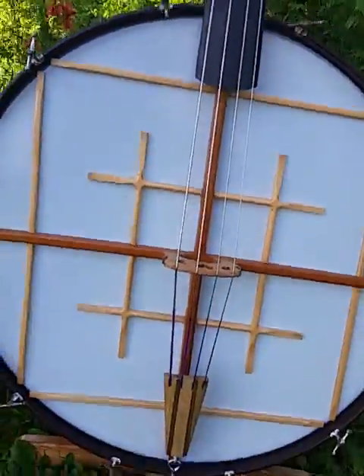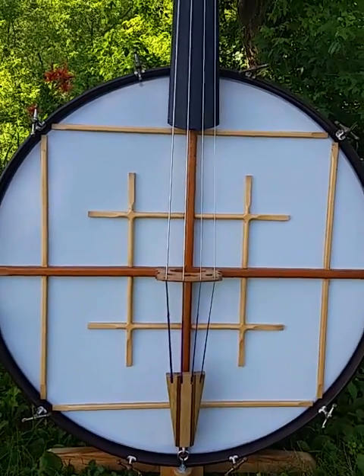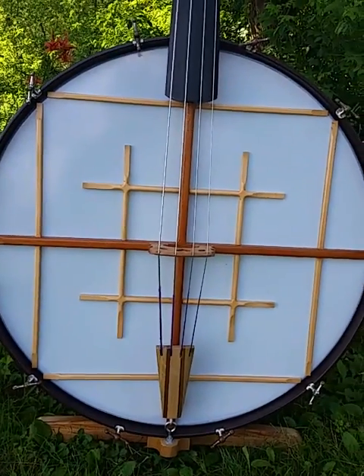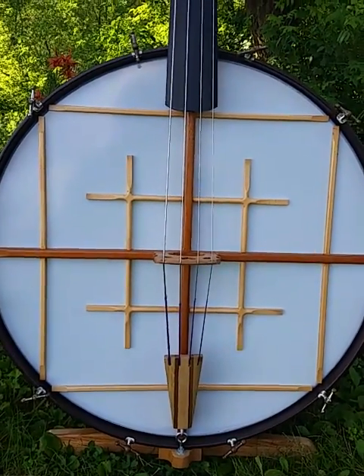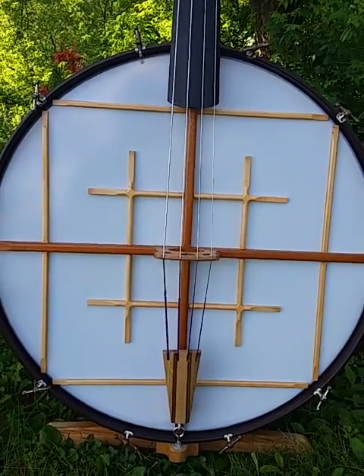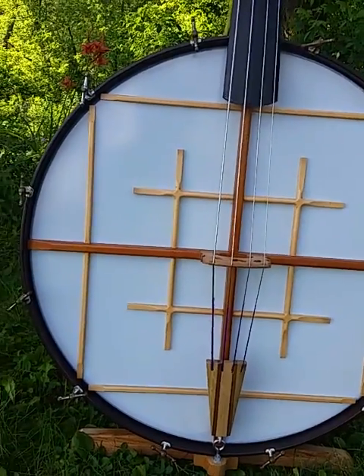This lattice bracing that you see on the front is actually an idea pioneered by another person in Australia who builds these instruments. He was kind of my mentor — I asked him a lot of questions over email. He explored various designs, and it seems to be a pretty good design in terms of transferring the sound from the bridge to the drumskin.